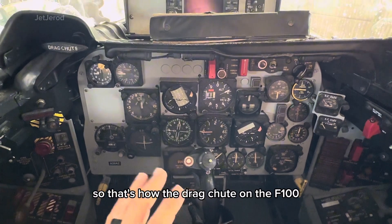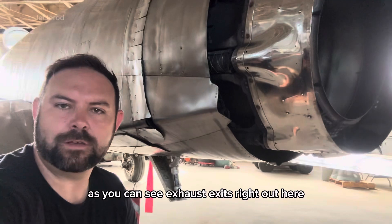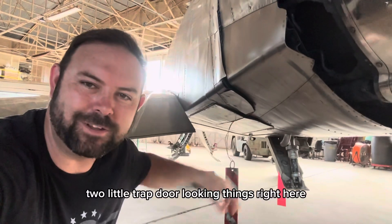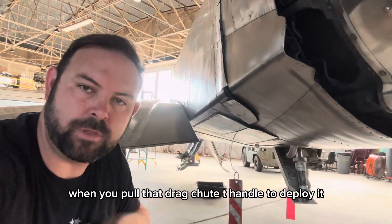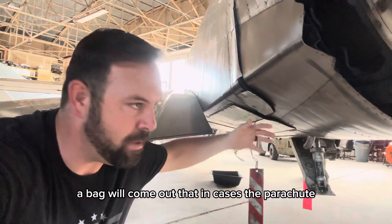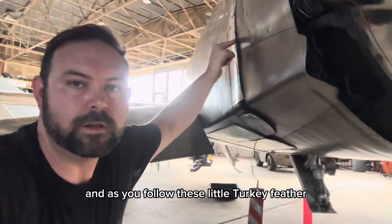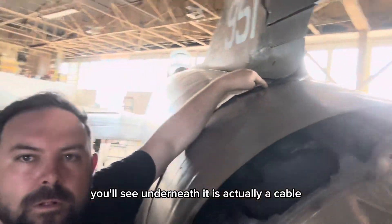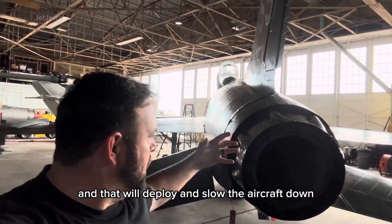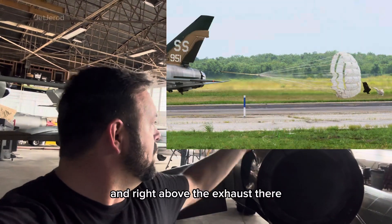That's how the drag chute works in the cockpit. Now let's go back to the tail. Here we are at the back end of the F-100. The exhaust exits right here, and right underneath the fuselage you have these two little trap door-looking things. When you pull that drag chute T-handle to deploy it, both of these doors pop open, a bag comes out encasing the parachute, and following these turkey feather-looking things around, you'll see underneath is actually a cable — that's where the drag chute is attached to the fuselage, deploying from this strong point right underneath the rudder and above the exhaust.